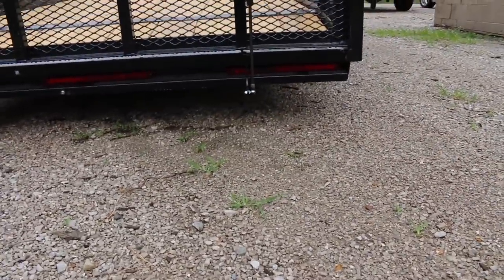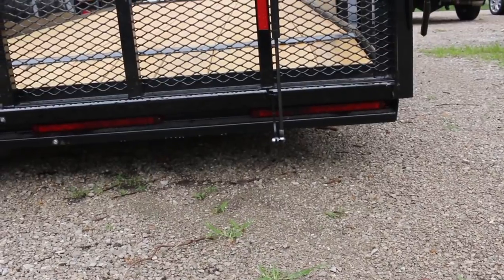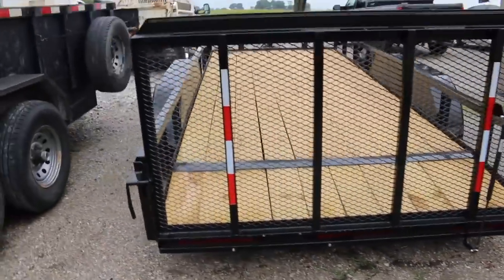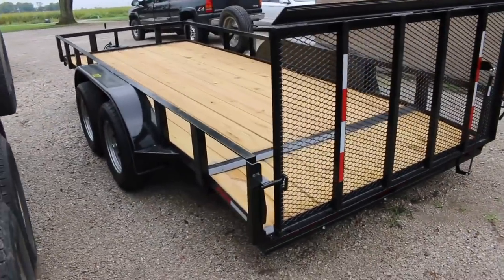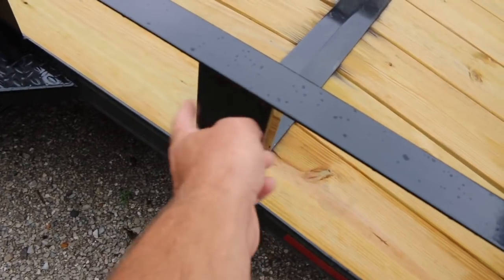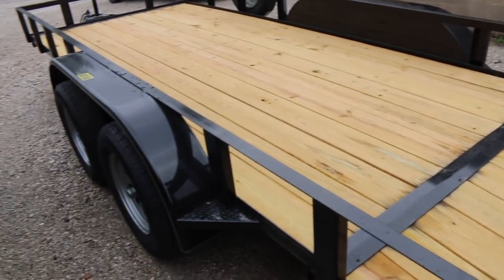And then on the back, it's got — I can't really see those very well, the lighting is not very good — but it's got 3 LEDs running there under the gate, which is super nice. This is pretty much a standard trailer. It's nice, a little bit nicer than some others.